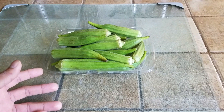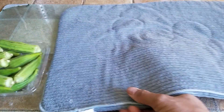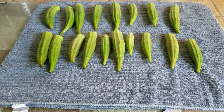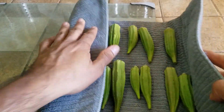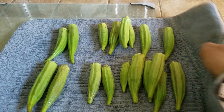Step one is to wash the okras and let them dry. Put them in a giant colander, wash them up, and put them on a paper towel, dish rack, or dish towel and let the water drain out completely. We have washed them — just take them in a towel, tap them, and then leave them under a fan, on a windowsill, or outside in the sun so the water can evaporate.